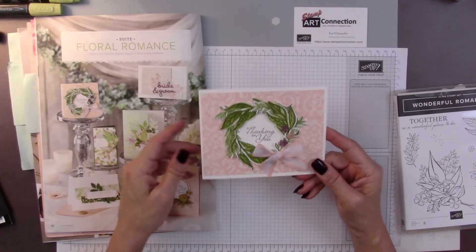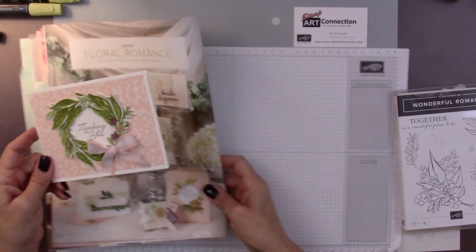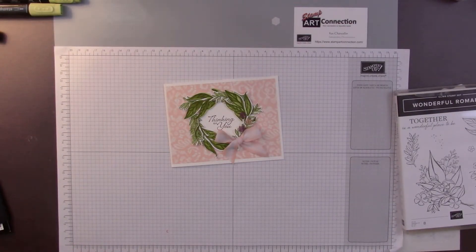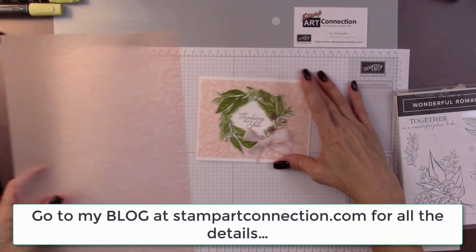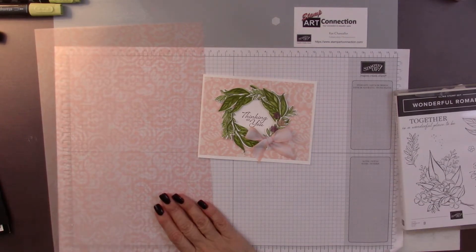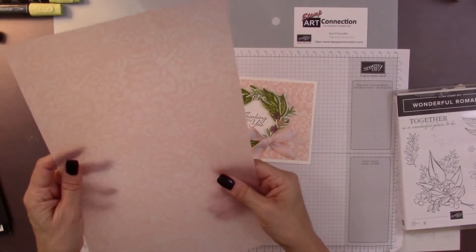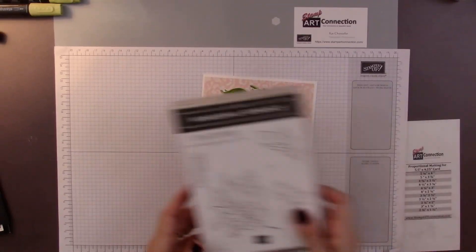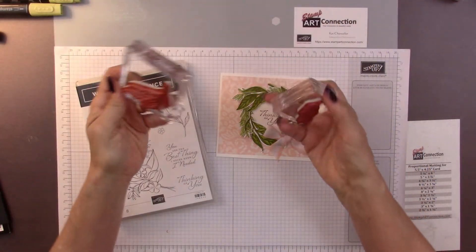This is the card that I designed using the catalog as an example, trying to put together the steps you would need to assemble this card. To begin with, you're going to need some whisper white cardstock as well as some of this lovely vellum that comes from the DSP in this floral romance suite. It's called the floral romance specialty designer series paper — a wonderful beautiful vellum that has a nice lace pattern.